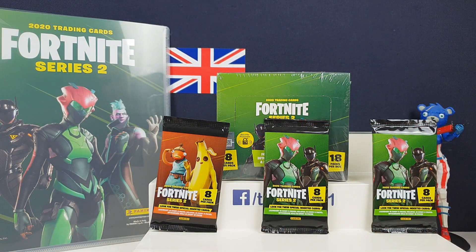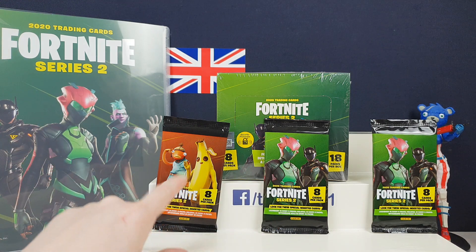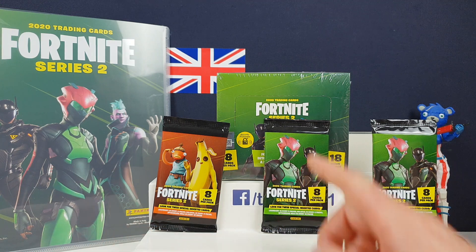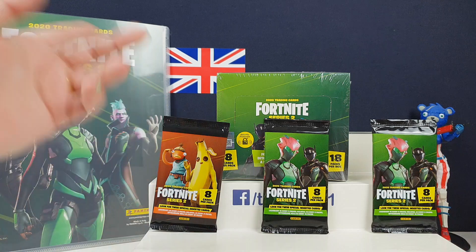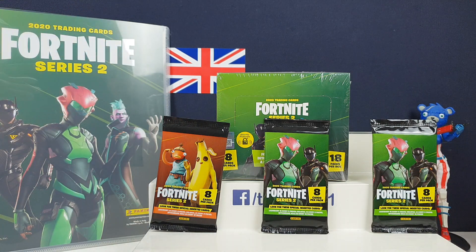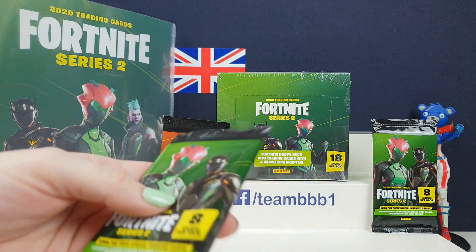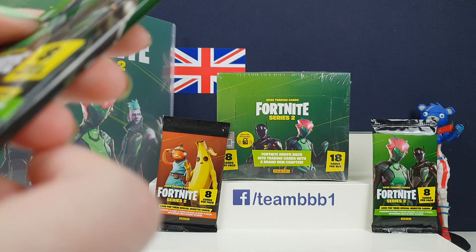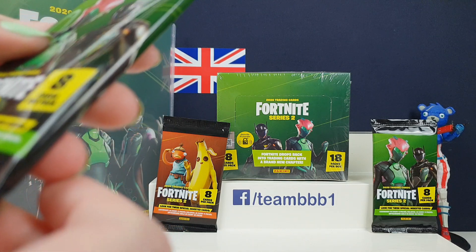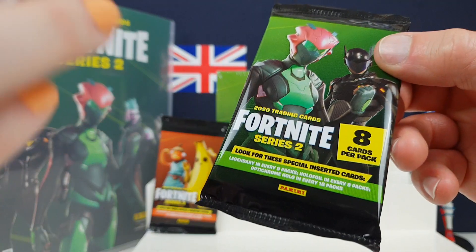The packs look different. There seem to be four or five different types, with stickers and cards - a few have different ones. Each pack has eight cards. Look out for special inserts: legendaries in every nine packs, holographic in every nine, and optochrome in every 18 packs.